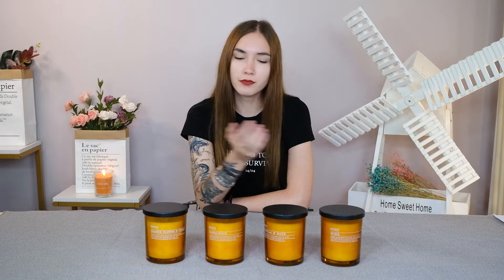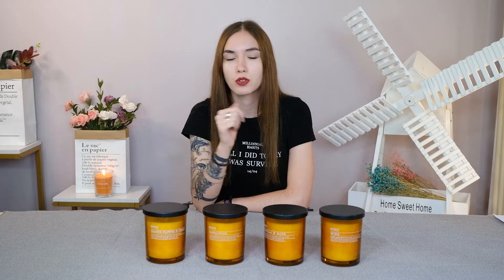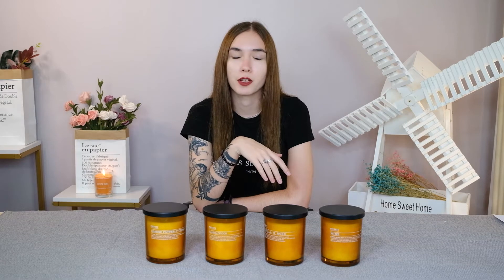Make sure that the room you want scented and the scent of the candle you get is closed off from the AC or whatever. Close the windows also so you can feel the scent, otherwise there's no point in lighting a candle if you're going to be airing out the room.